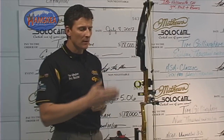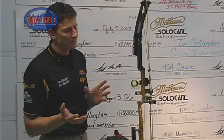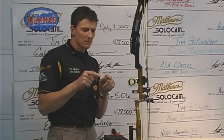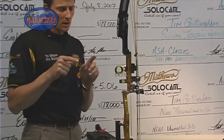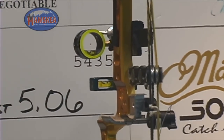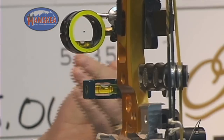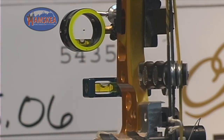What we're here to illustrate is what happens when your third axis is off. We have purposely set the third axis off in this scope to illustrate this. We're going to tilt this bow back and illustrate a real steep uphill shot. Zoom in on the level bubbles and follow it through the rotation — the Hamsky easy level bubble stays dead in the middle, and the scope bubble drifts off to the right.